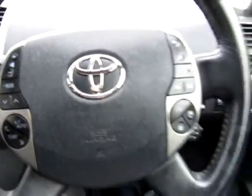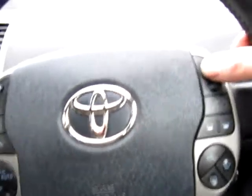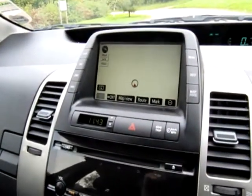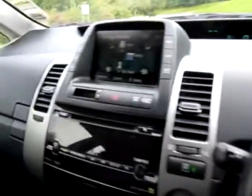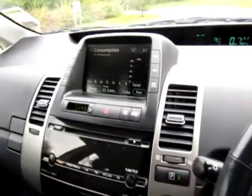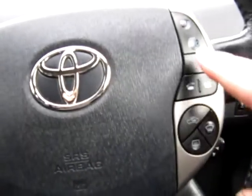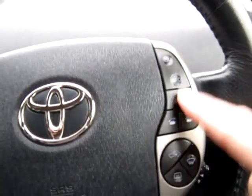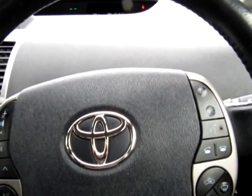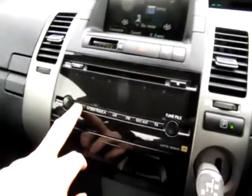The T-Spirit has lots of options: cruise control, satellite navigation — all the discs are here for the sat-nav system. We also have an information system averaging 57 miles to the gallon on a run; you'll get nearly 60, 62, 63 to the gallon, so very economical. Bluetooth phone and voice activation. For example: 'Audio on.' 'Turning audio system on.' Which is very useful.